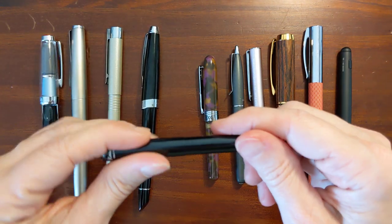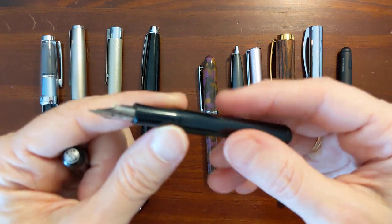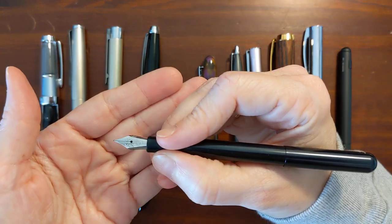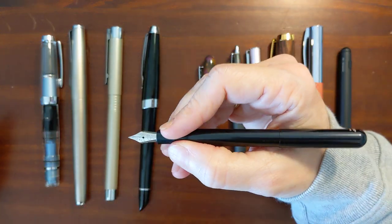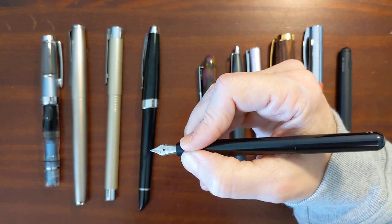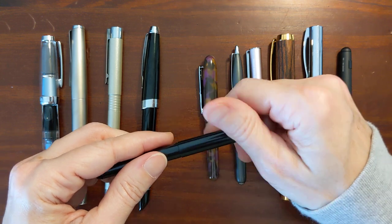Next, talking about the shape of the grip section — I've got an aluminum Kaweco Liliput. I'm not sure what kind of finish this is or if this is considered anodized, but it's aluminum and it has a nice hourglass grip section. The grip section is a little on the small side, but I love hourglass shaped grip sections. It also has some threads right here that I find also help. My grip doesn't tend to slide up and down, and I don't really have any issues with the section on this one. The shape of the grip section can have a big impact on how comfortable it is to use.